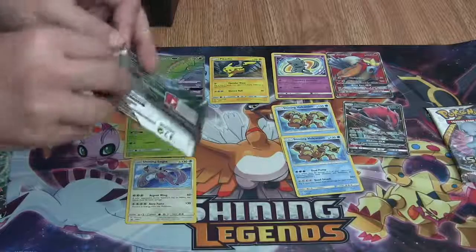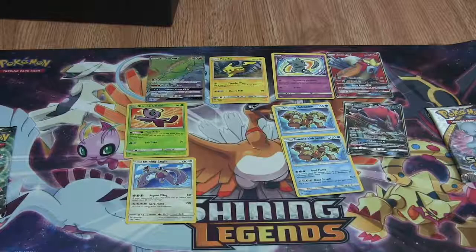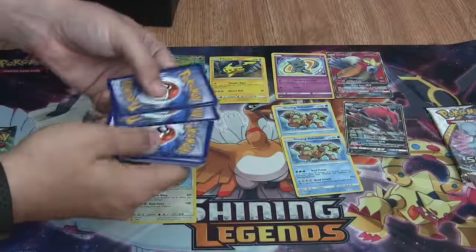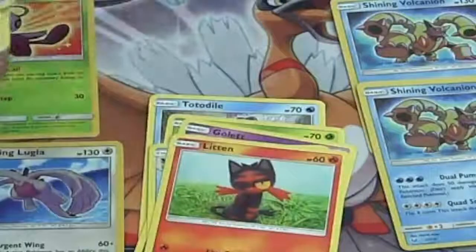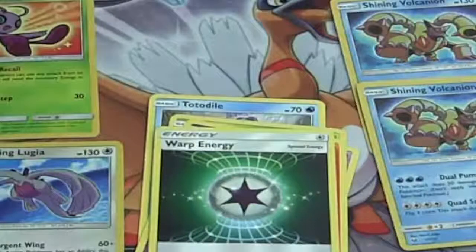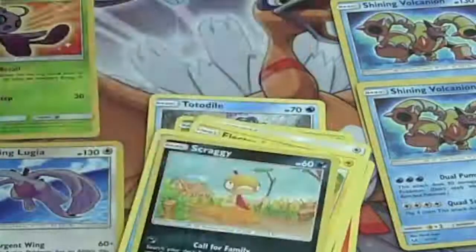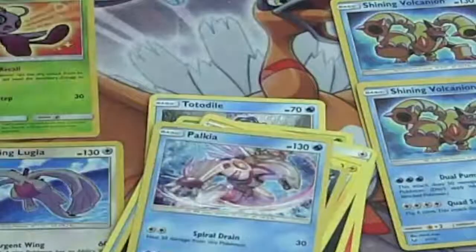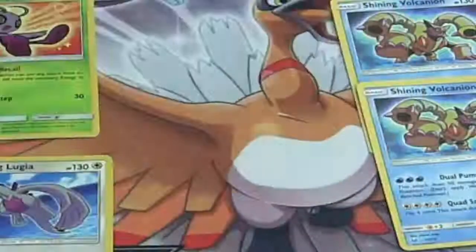Time to crack my next one open. First card: Totodile, then Bulbasaur, a Golett, Croconaw, Litten, a Warp Energy — those are useful. Electrode, Floatzel. Reverse is a Scraggy. Rare is a Palkia. Looks like the luck is gone. Following that up with a Fighting Energy. Definitely seems like the magic was in the Rayquaza and Mewtwo pack art.